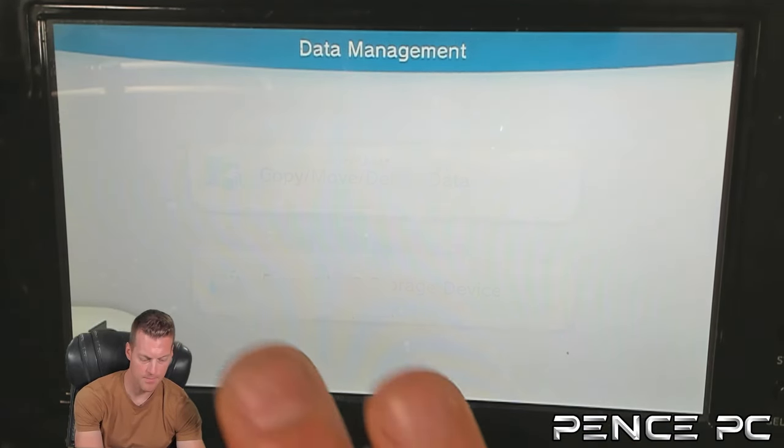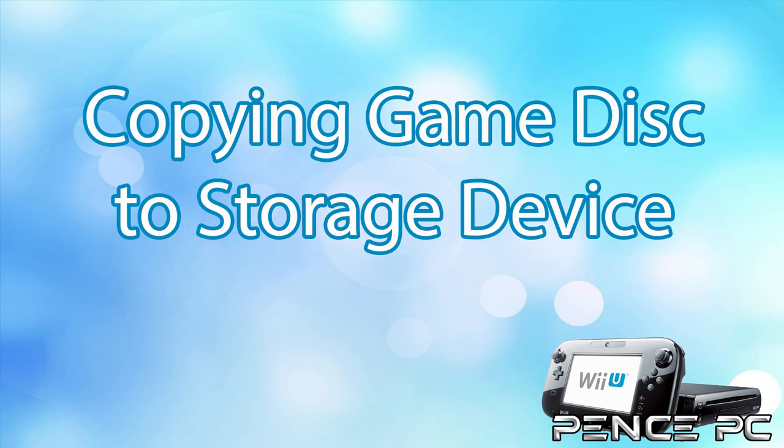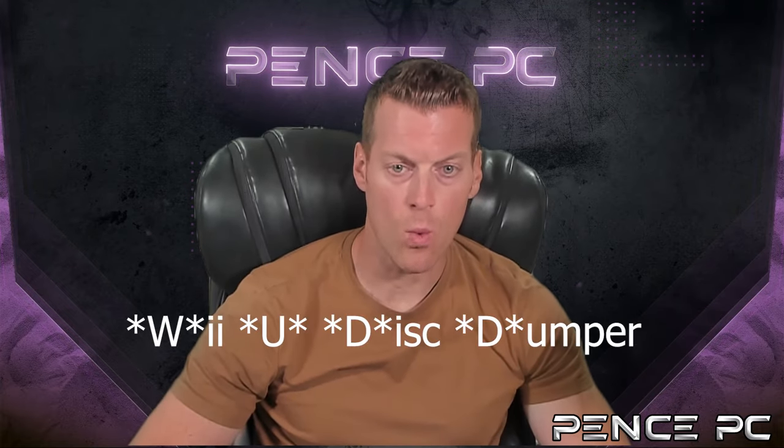Format is complete. Our SD card is now ready and the hard drive is now ready. Time to show the methods of installing games. First up is copying a game disc directly to your Wii U hard drive using a homebrew app called WUD. It copies all of the files directly to your SD card, and then you install from your SD card to your hard drive.